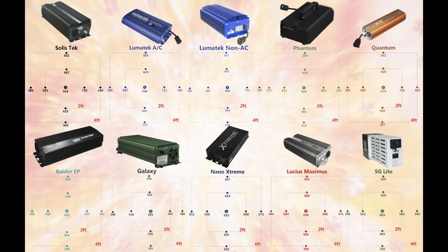Some of these ballasts do have superlumens and overboost features, but we did not use them in this test — every ballast was switched to the 1,000W setting. We will conduct another test with just the ballasts that have overdrive or overboost features and post those results soon.